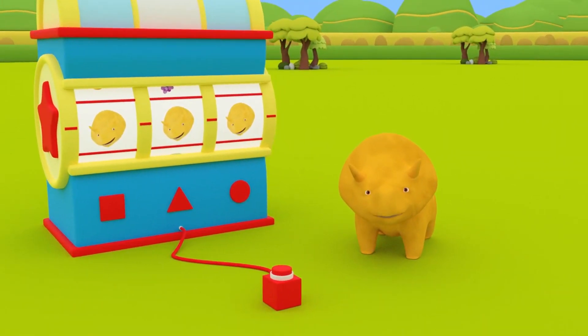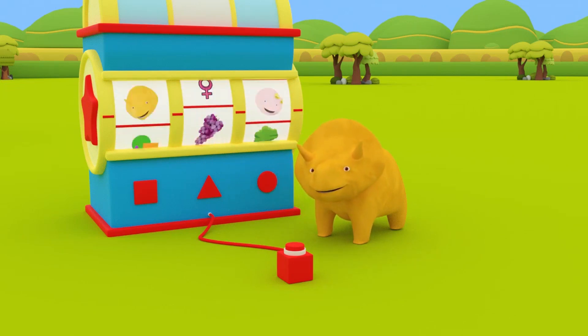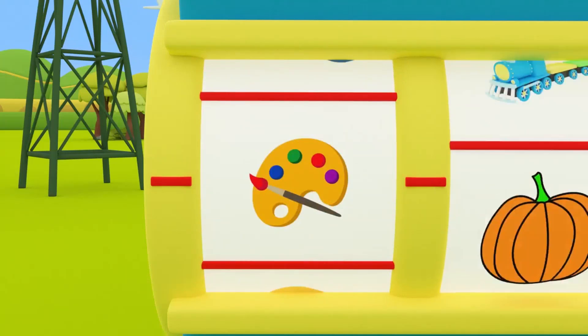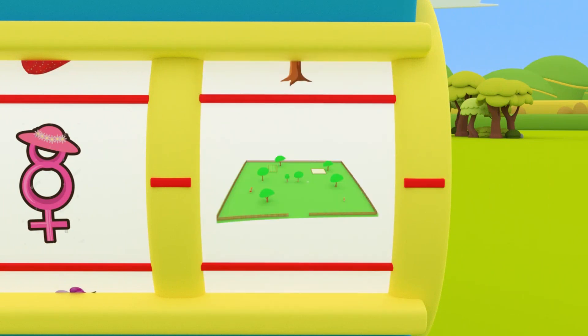Hi, Dinah! How are you? Would you like to learn something new today? Great! Well, you know what to do! Press the Dino dial and see what we'll learn about today! It's a sunny day and we'll learn and play! What will the Dino dial teach us today? Look! It's the colors button! Let's see where the next slot stops! We're celebrating Women's Day in the park to learn about colors!